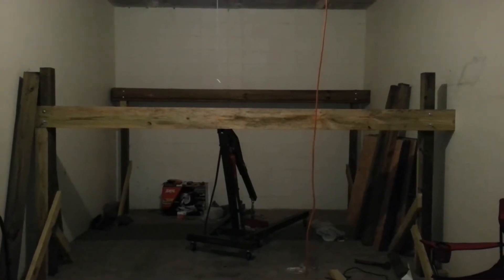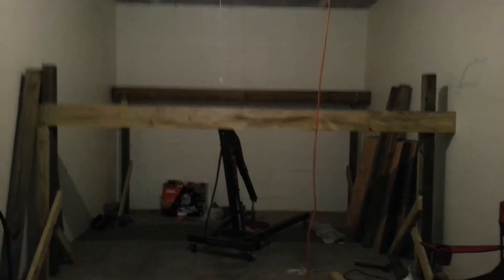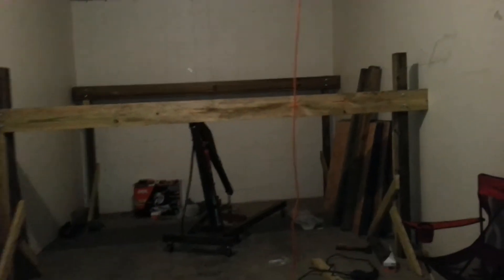I got it lowered. It's 52 inches from the floor up to the bottom of the beam. That's pretty level — about as level as it's gonna get.